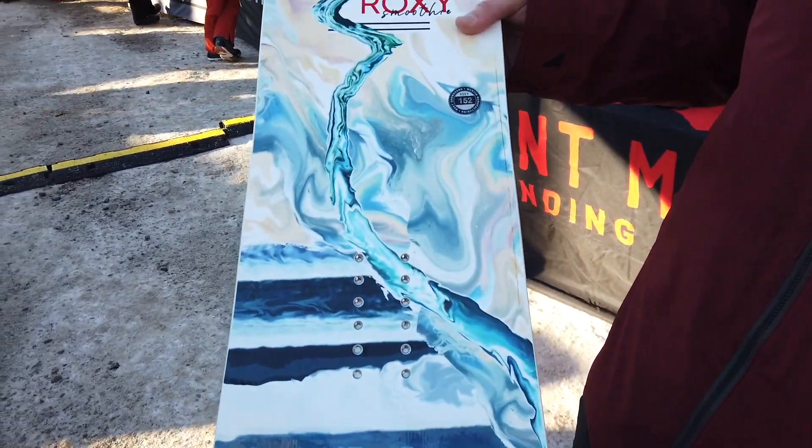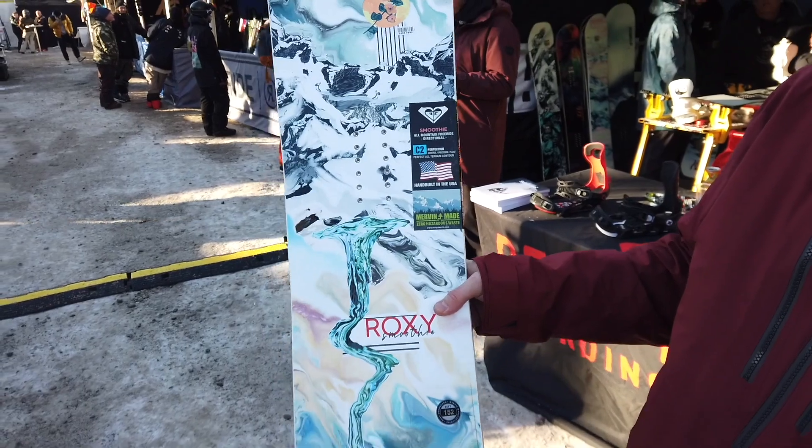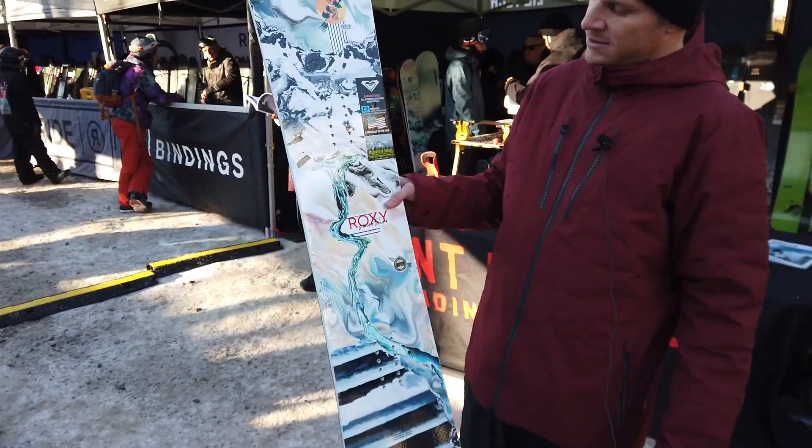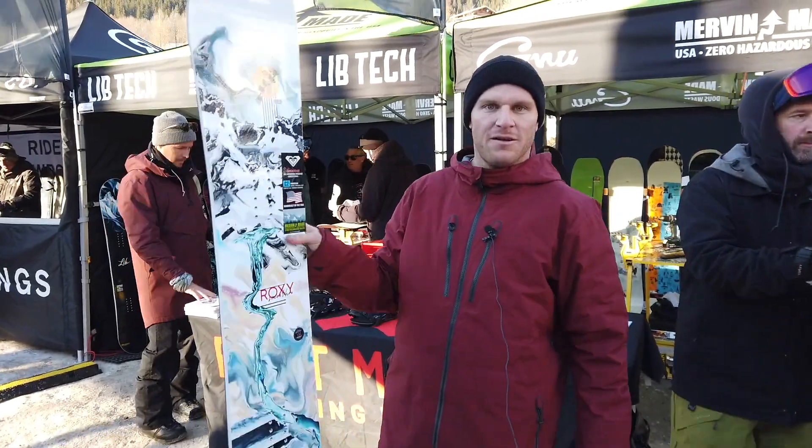Tapered tail — good for landing in powder, makes it turn easy, so playful. Pretty much an overall all-mountain charging board. Thank you all.